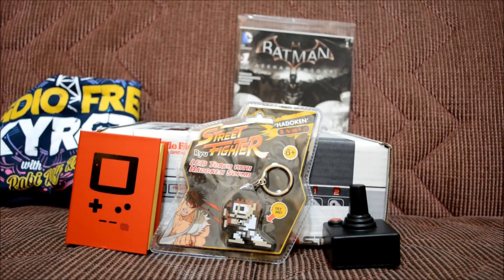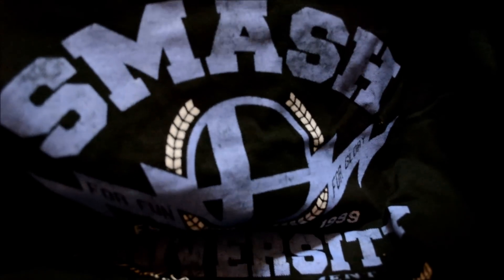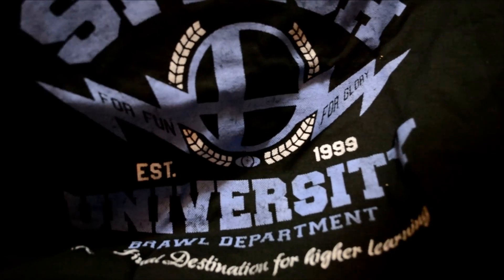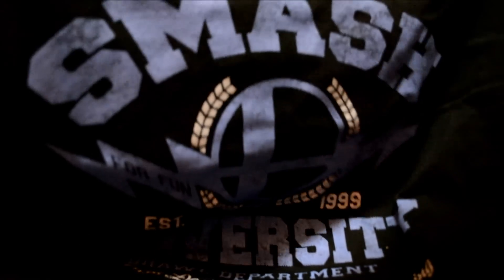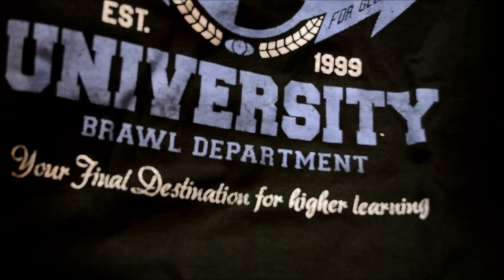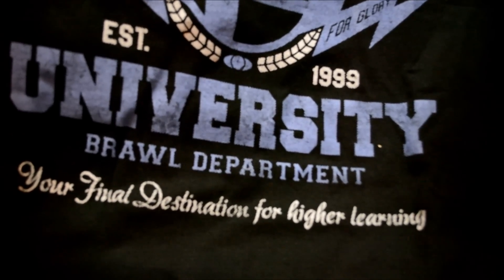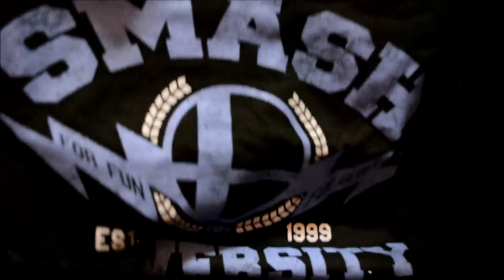And now for the second t-shirt — I've gotta say, this one blew my mind. It's like they know I love Smash Brothers! 'Smash University' — I'm definitely going to be wearing this all the time. Look at the motto on the bottom: 'Your final destination for higher learning.' That's awesome. I love this t-shirt and can't wait to wear it.